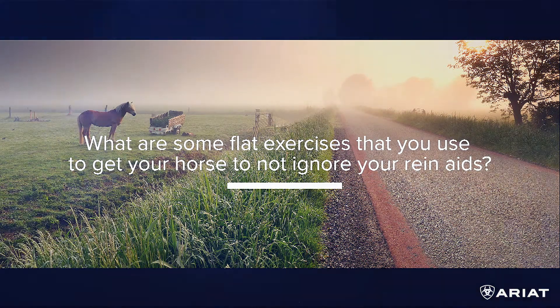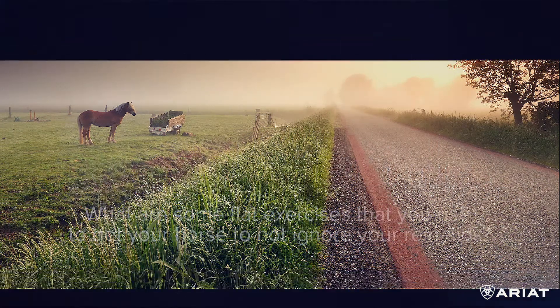The first question: what are some flat exercises to get your horse to not ignore your rein aids — running through the bridle issues? I would do a lot of transitions with a horse like that. If they're strong, obviously a lot of downward transitions, and really get the horse schooled to the half halt, because a lot of horses just run right through the half halt and they need to respect that.